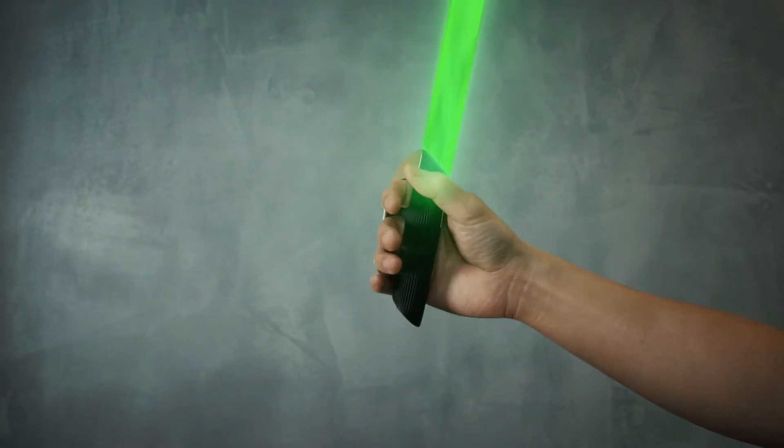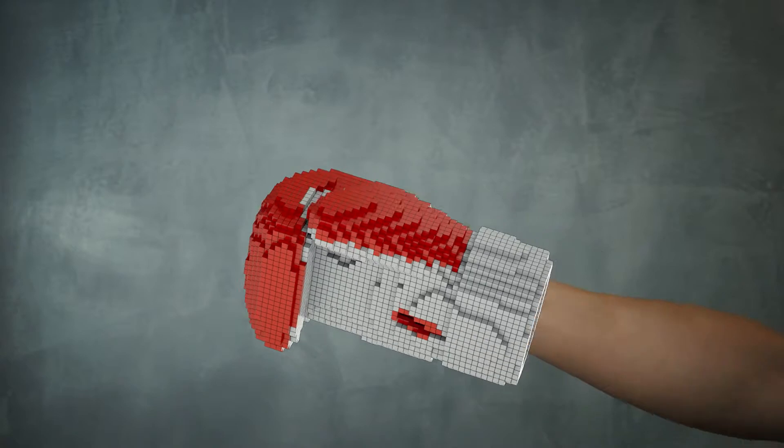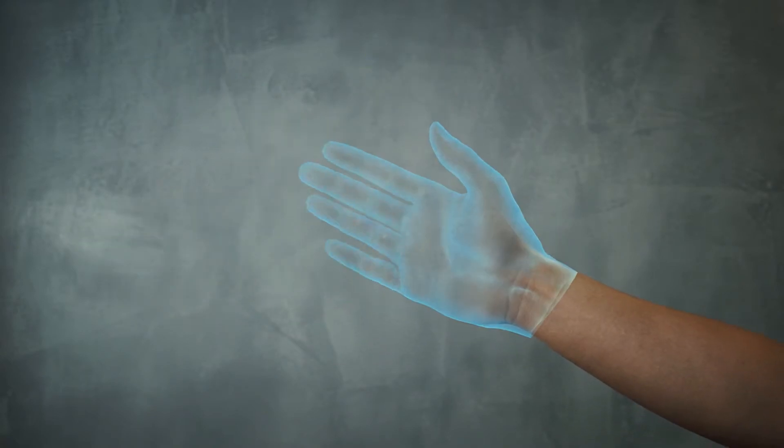Wear it, pinch it, swing it, catch it, trigger it, punch it, whip it, swish it, squeeze it.